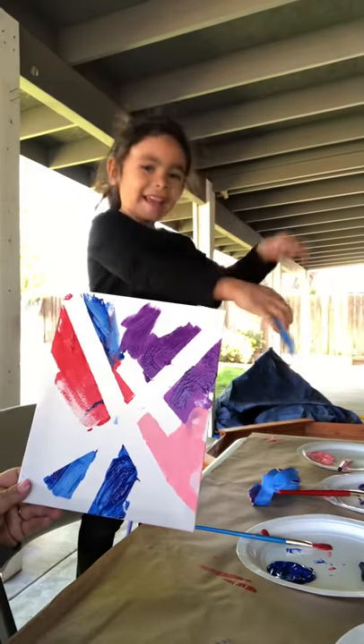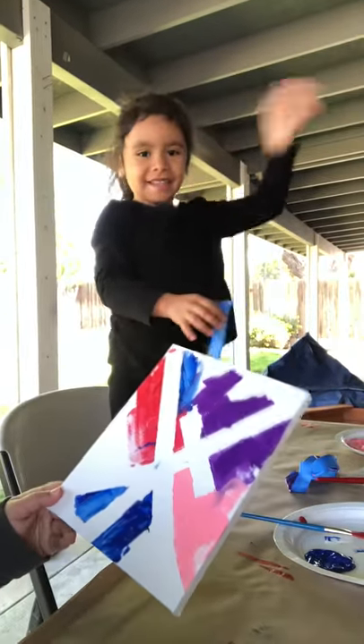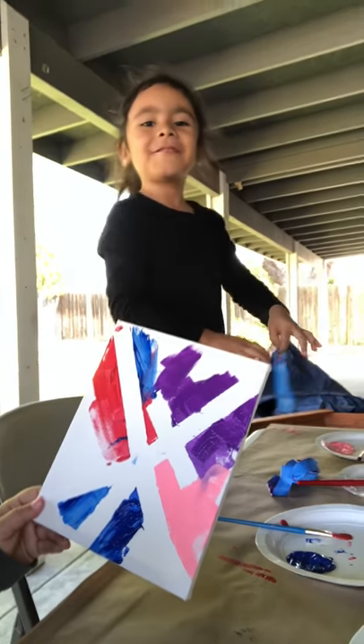Do you want to say hi to your friends and teachers? Say thank you for joining us! Thank you for joining us. Bye!